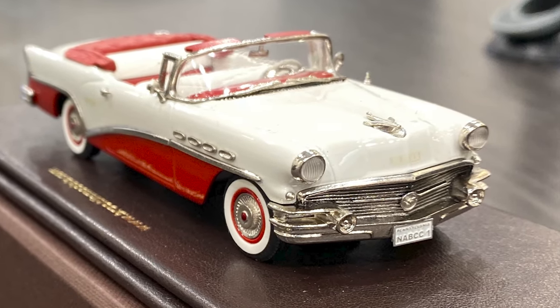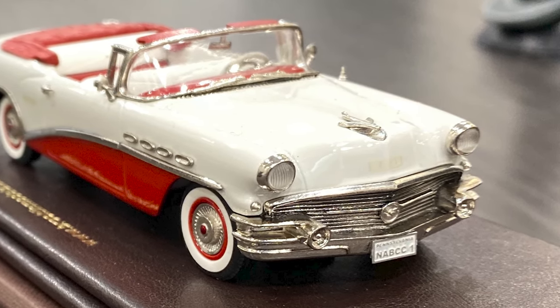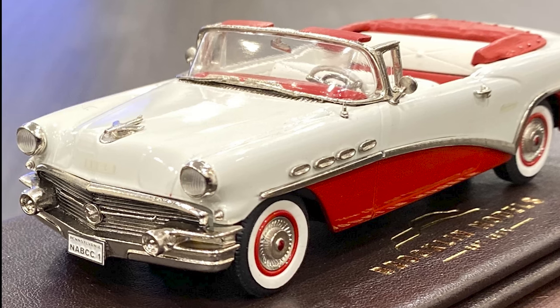Today we're going to look at a die cast model made of white metal. It is made by the Brooklyn Models Company and they are out of Bath, England. This particular model was made for the North American Brooklyn Collectors Club, which I'm a member of. It is Brooklyn Models serial number BRK237X. It is a 1956 Buick Century two-door convertible in the color of Dover white over Seminole red with a red roof and tonneau. And only 130 were produced.